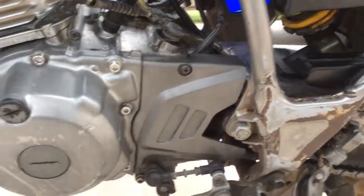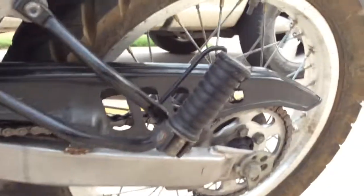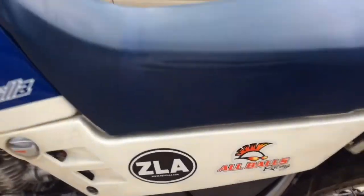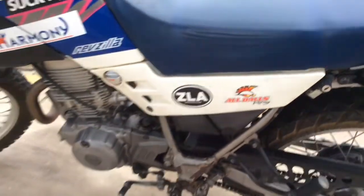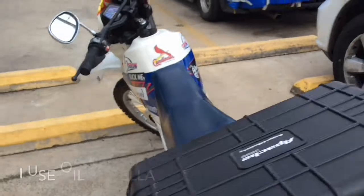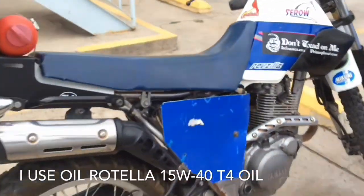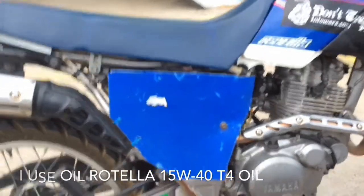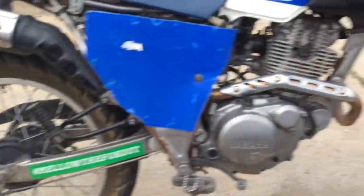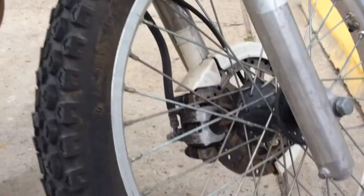Along with that, we put a new front and rear sprocket and a new chain. It also has a new air filter. The oil is changed every 500 miles and I use Rotella 15W40 — it works great on this motorcycle. I've also replaced the front brakes.